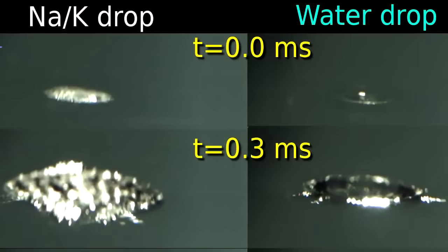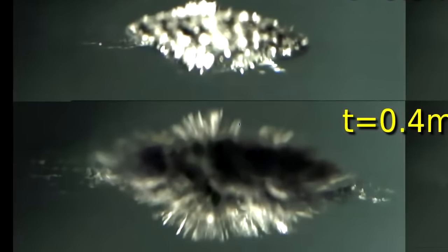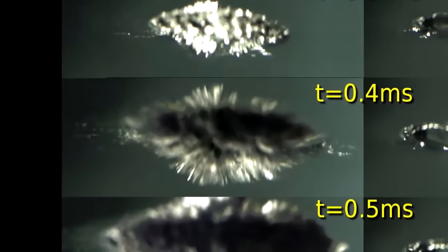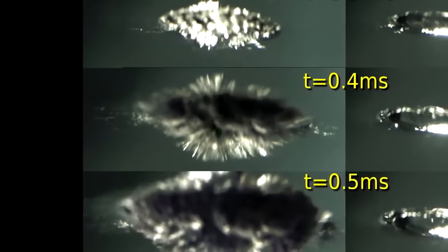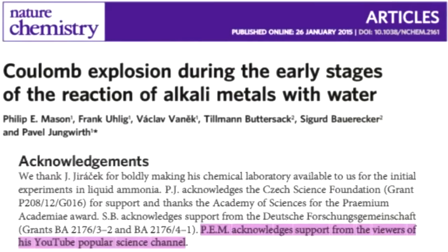This allowed us to film it at some 10,000 frames per second, where we could see that the metal was actually shooting fingers into the water within a tenth of a millisecond. Metal doesn't just accelerate into water on its own — there must be a force driving it, and maybe one of the most obvious ones in hindsight is a sort of coulombic explosion. It's worth noting we actually got this published in Nature Chemistry, one of the world's top chemistry journals — five years ago no one knew this — making this one of the few pieces of real research that started on YouTube and made it into a top chemistry journal, while acknowledging channel supporters in the paper itself.